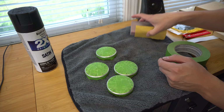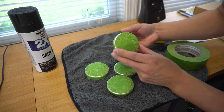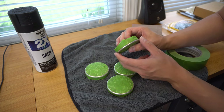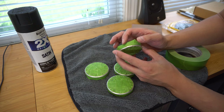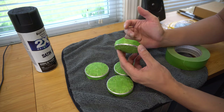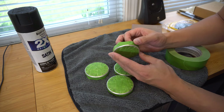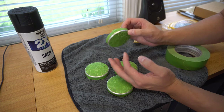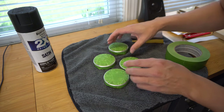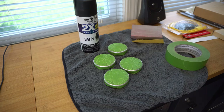That was a little bit time consuming but I've got it all taped up as best I could. I also taped the back side where it actually connects to the hub, because I don't want to add any additional thickness from the spray paint there. So literally only the chrome is exposed. I did that on all four and now we're ready to go ahead and paint — just a quick and easy rattle can job.